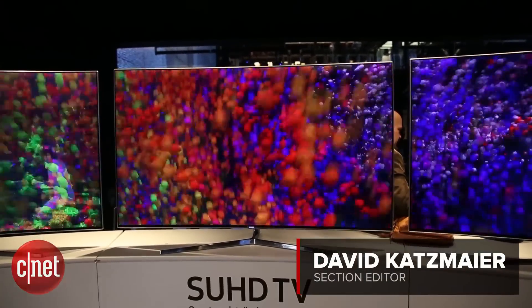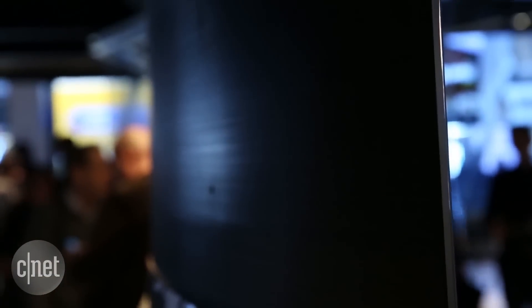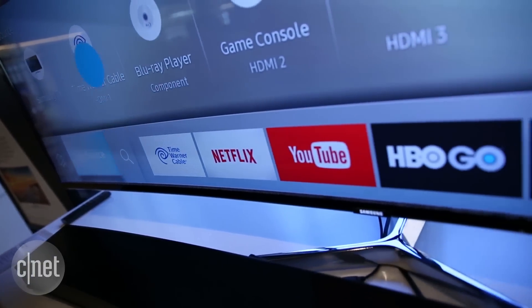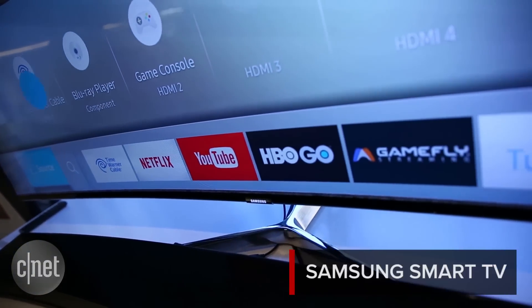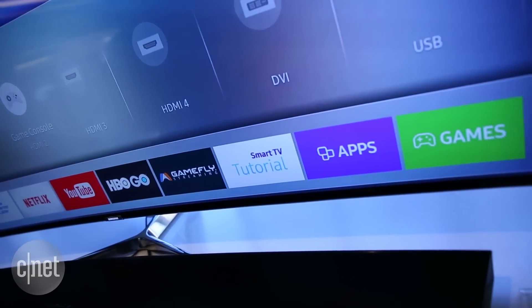Nobody seems to care about the smart functions on their TVs, mainly because external devices like Roku and Apple TV are much better. But Samsung has added two new features to its latest batch of 2016 models that do stuff no Roku or Apple TV can. And unlike most smart TV options, these capabilities are actually pretty compelling.